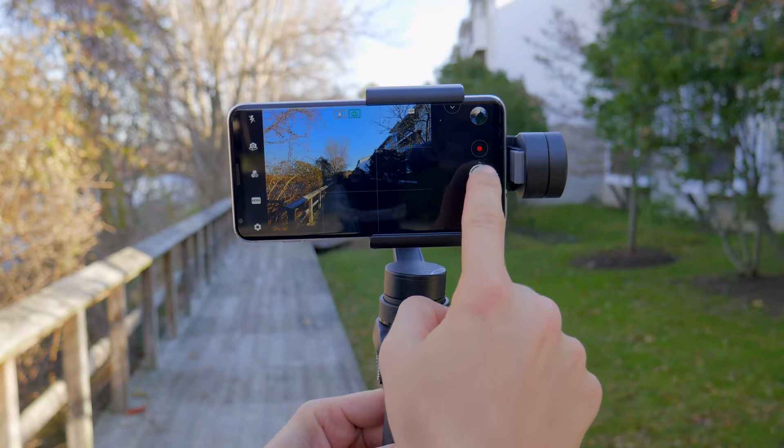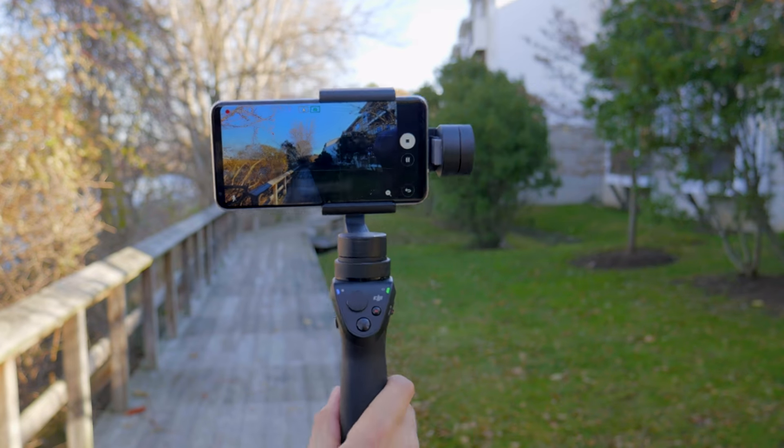And now we have that wide angle camera without OIS. Let's take a look at how this footage looks.